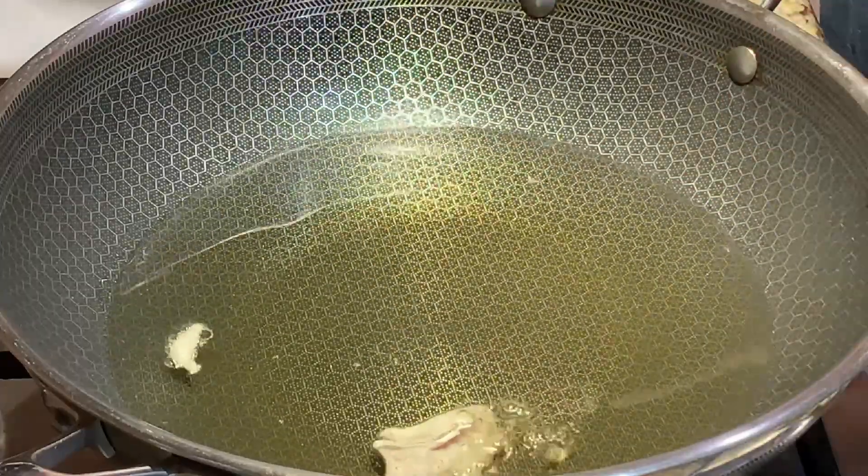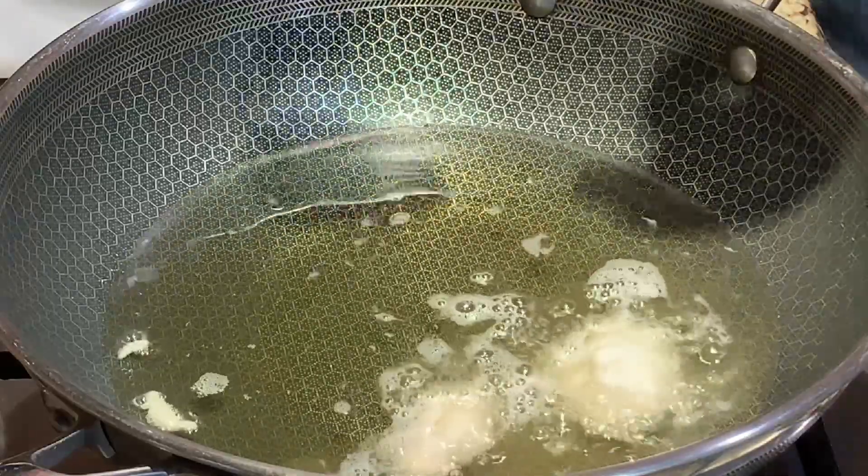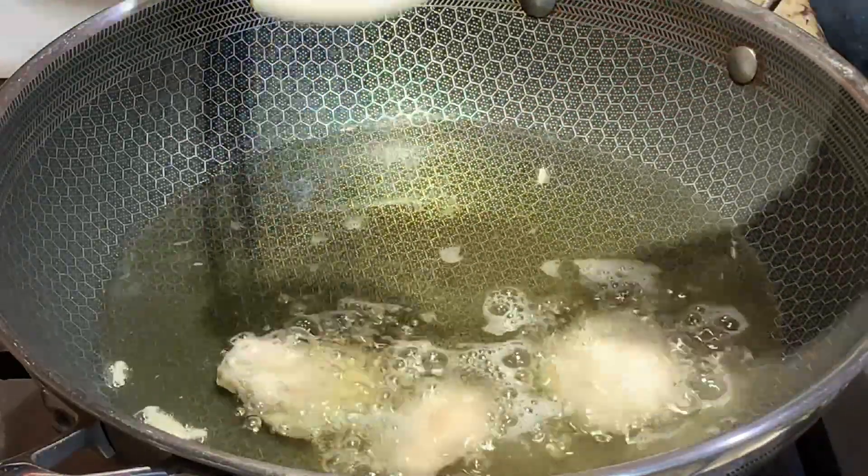You'll need to refry the chicken twice so the chicken can come out really nice and crispy. Make sure to rotate the chicken as needed.